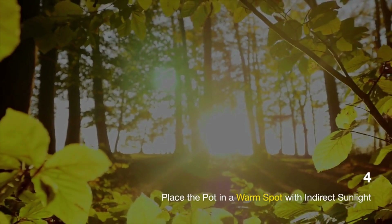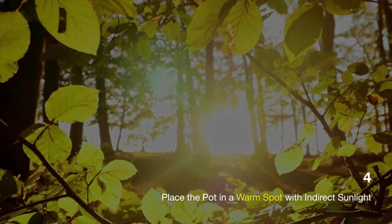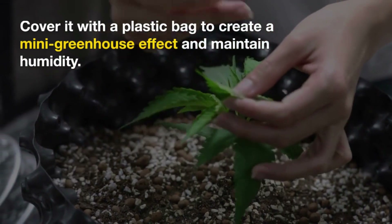Warmth and humidity: Soursop seeds require a warm and humid environment to germinate. Place the pot in a warm spot with indirect sunlight and cover it with a plastic bag or plastic wrap to create a mini greenhouse effect. This helps maintain humidity.